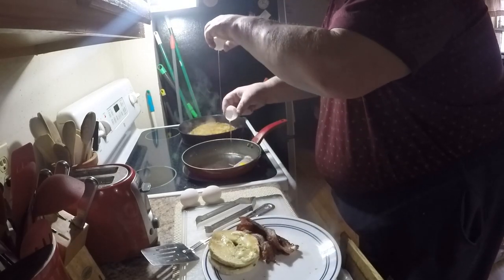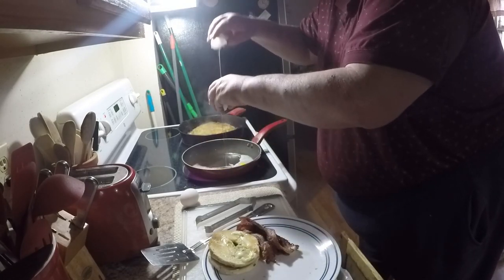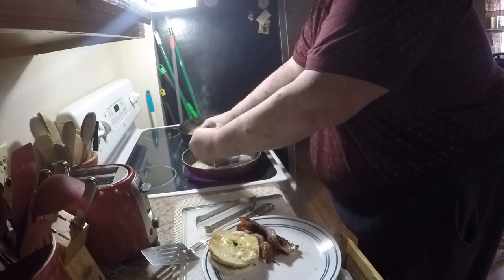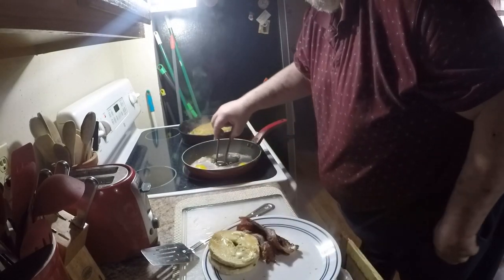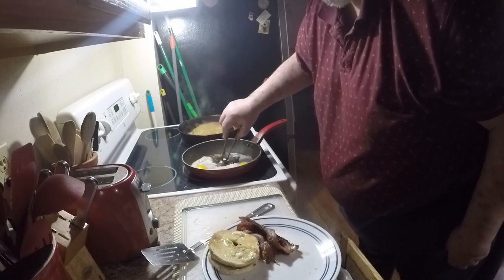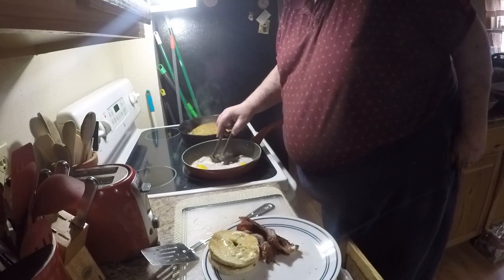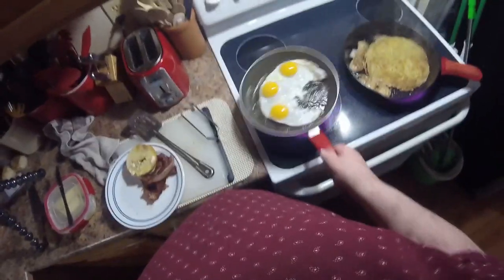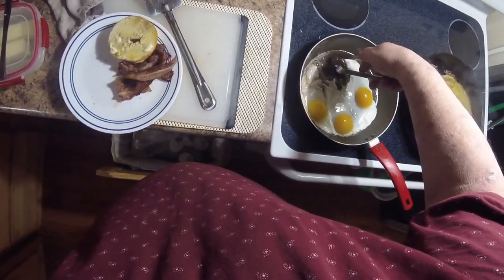Break, crack, dump — my duck eggs. Look how big and rich they are! Johanna's got a program on her phone that detects spam calls and disconnects them automatically. I got a bunch of eggshell in there — I don't like using anything sharp on my nonstick, but sometimes you just got to do it. Got a piece of shell — there it is.